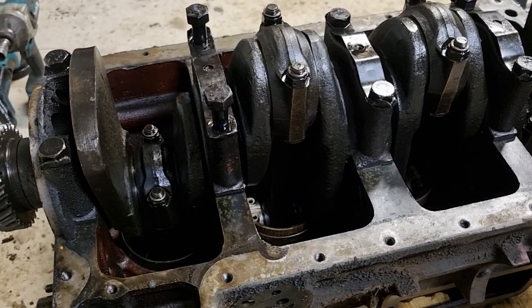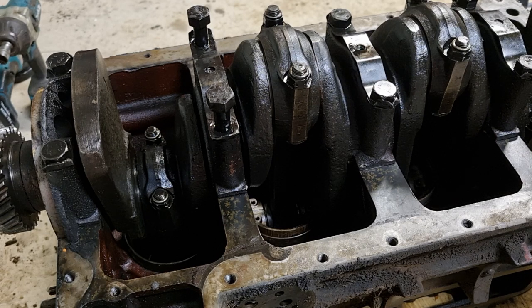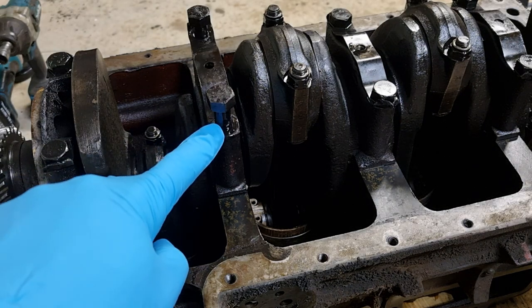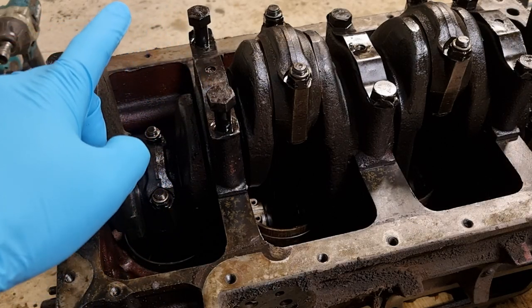This is the last video of the Forza Major engine disassembly and reassembly series, covering the main bearing caps and main bearing liners. This procedure can be done with the pistons in place, and the main bearing caps can also be removed to pull out the crankshaft if necessary. We start by releasing the locking lugs and loosening off these two bolts.